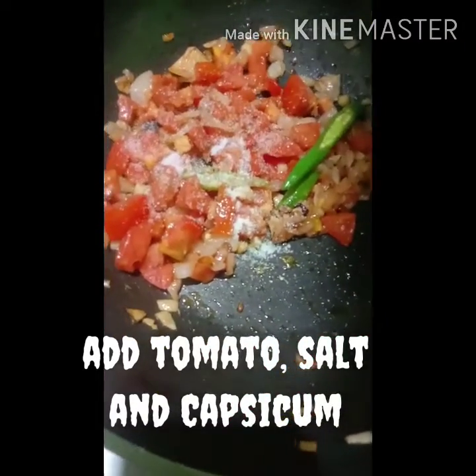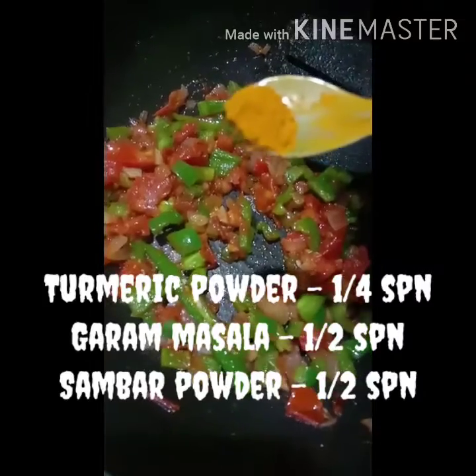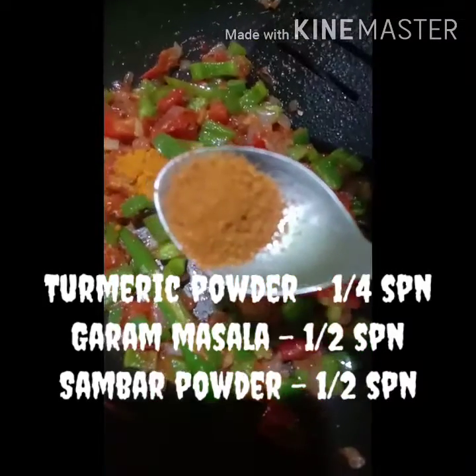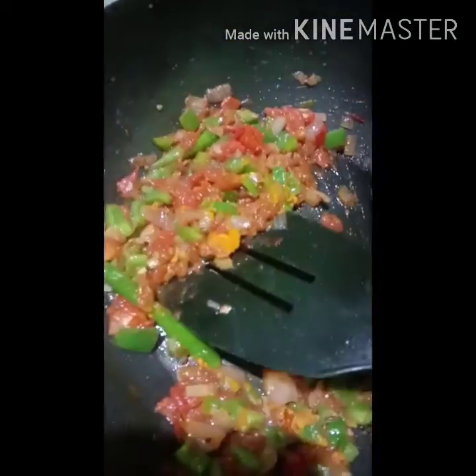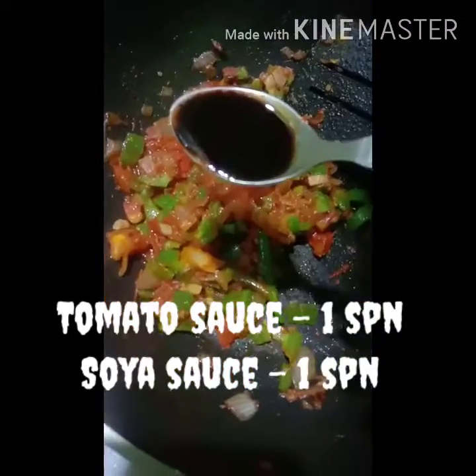Add a little bit of capsicum, add 1 spoon tomato sauce and 1 spoon soya sauce.